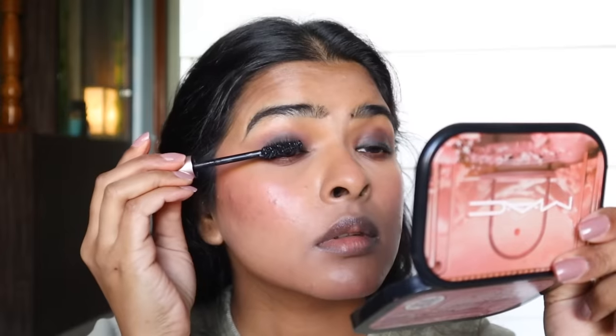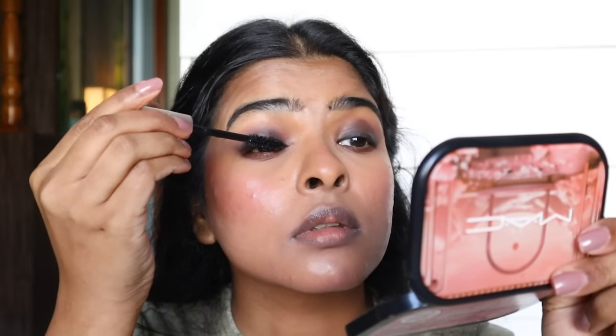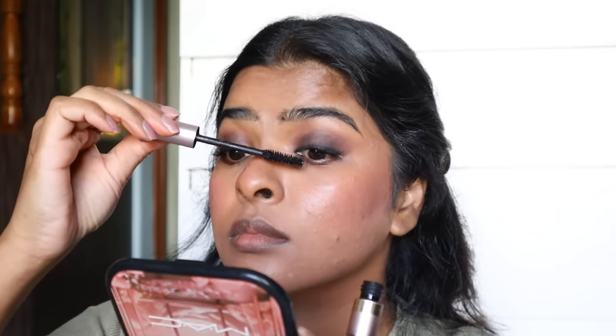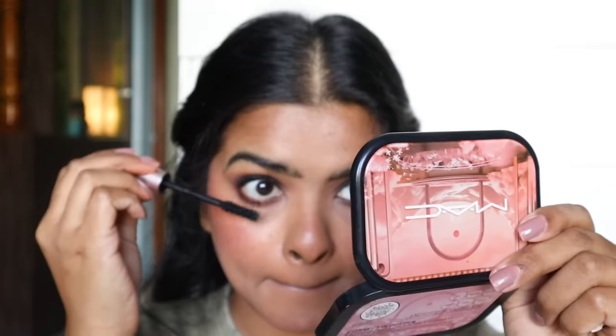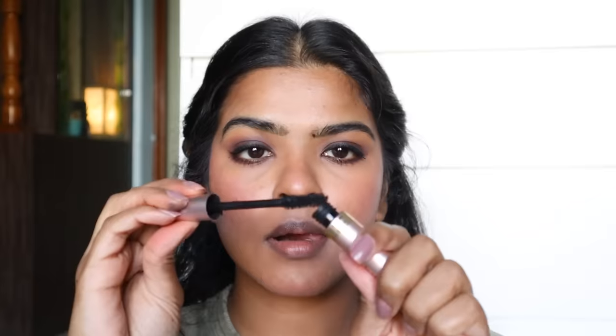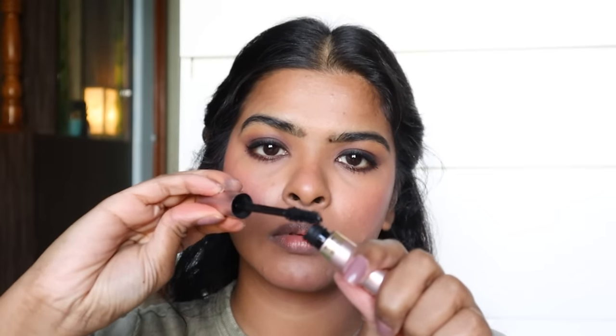I'm going to curl my eyelashes and then apply a waterproof mascara by L'Oreal Paris. A good mascara can really change the game for your eyelashes. I applied a couple of coats and you can see the difference between the left and right eye. I applied the same mascara on the other side and also on my lower lash line — though I realized I was a bit off focus. Without picking extra product on my wand, I'll remove the excess product.